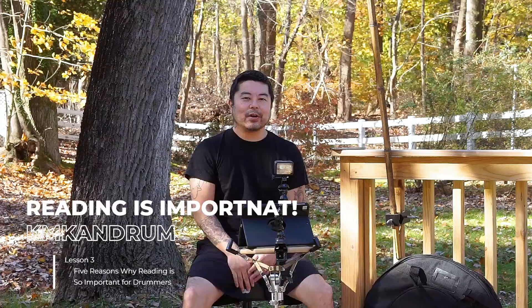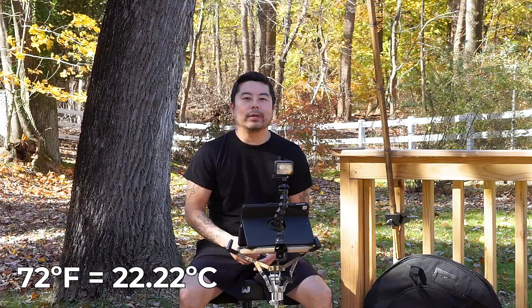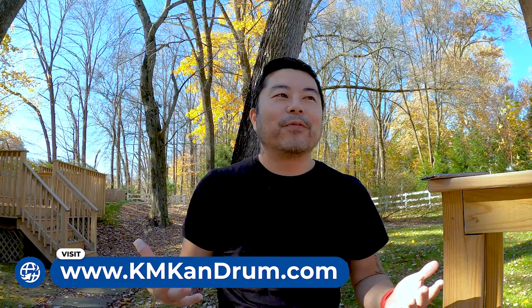Hey guys, this is KM Can Drum. I'm coming to you from my backyard because it's such a beautiful day — about 72 degrees here in the suburbs of Philadelphia. I thought this would be a logistical nightmare since right outside my backyard there's a highway. I don't have a lavalier mic or a shotgun mic — I've got my voice memo on my iPhone and the GoPro audio mic, and I'm just going to talk a little bit louder than normal and hope that past rush hour the cars will be few and far between.